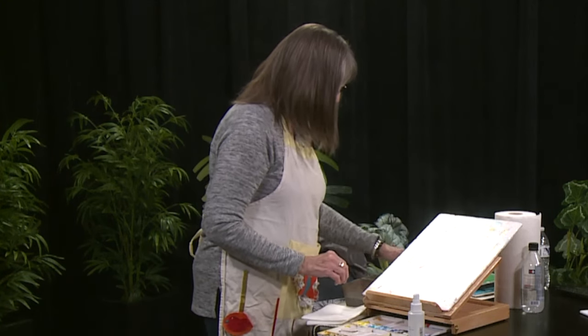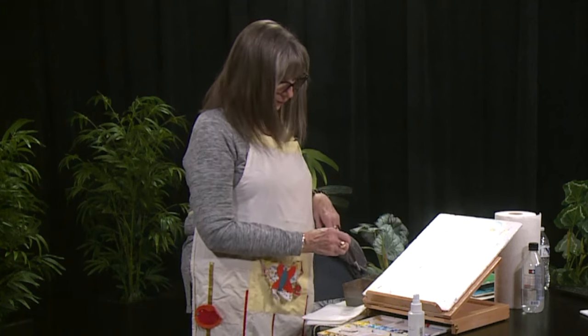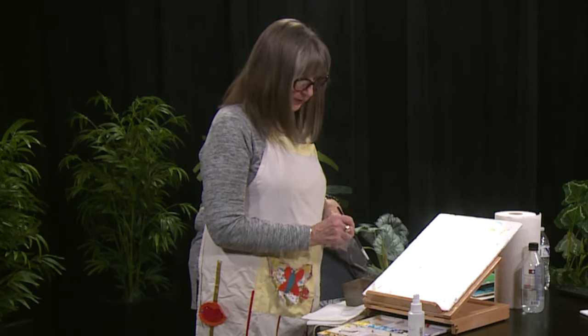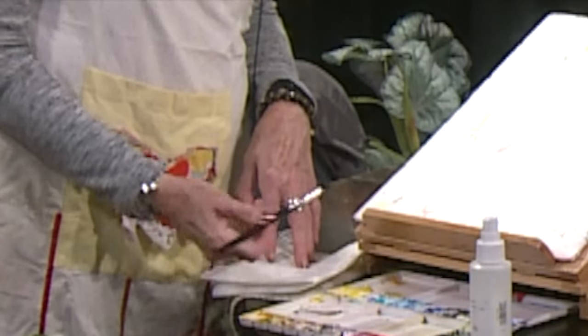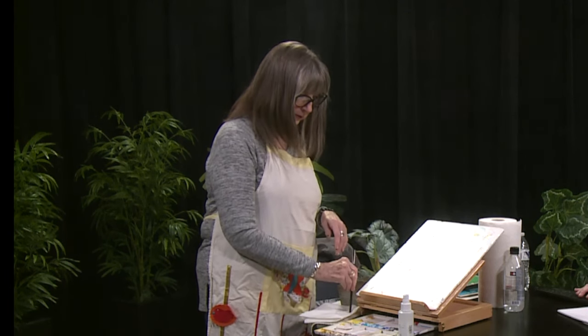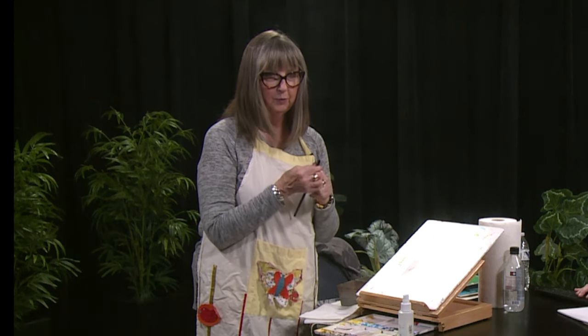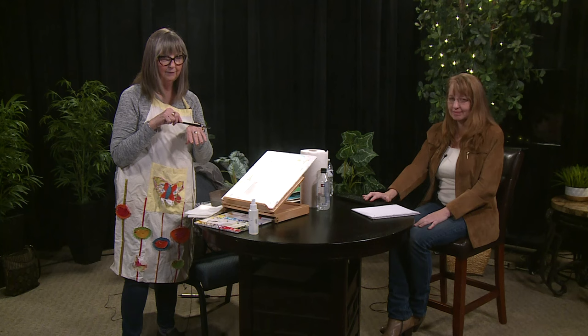One thing that helped me right off the bat: you never want to leave your brush sitting in your water. You want to just rinse it off and dry it on your paper towel and leave it flat. If you put it up in your container, the water will get in and your bristles will start falling out. So you need to lie it flat.